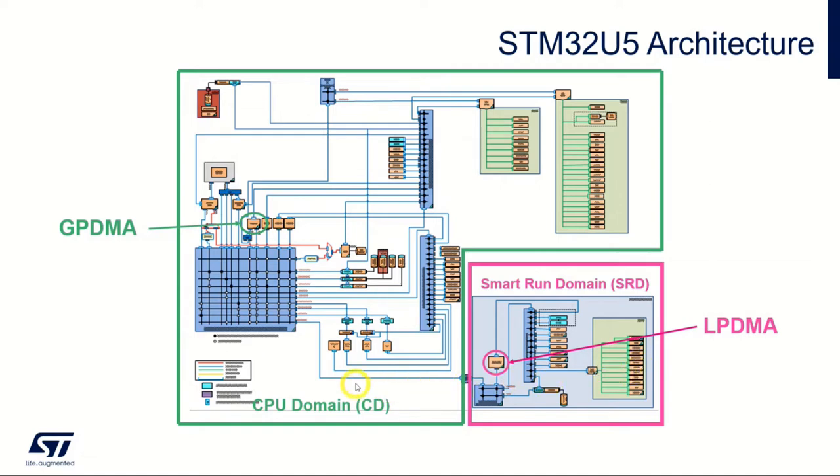In run, sleep, stop 0, and stop 1 modes, both domains are fully powered, so all peripherals are functional thanks to the GPDMA and LPDMA. But in stop 2 mode, the CD goes into low retention — a lower leakage mode — so dynamic activity is limited in stop 2. However, the Smart Run Domain is fully working in stop 2, handling autonomous peripherals thanks to the LPDMA. This allows significant power savings in stop 2 while still having some functions running.